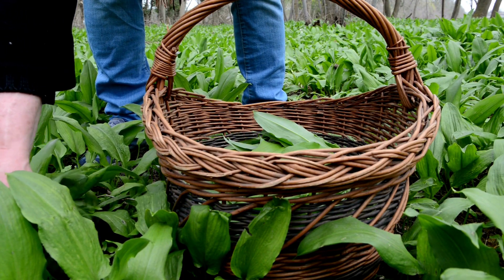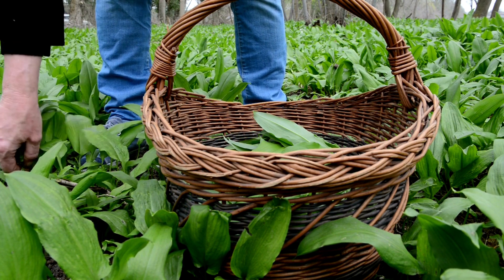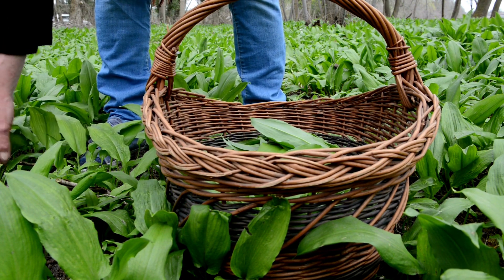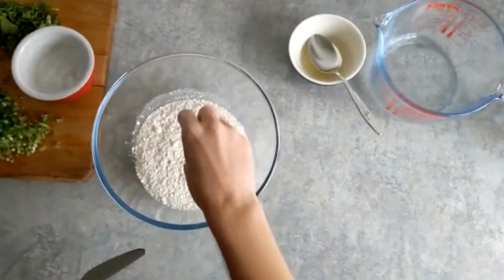Welcome, Culinary Explorers! Today we're diving into a flavour-packed adventure with our wild garlic flatbreads. Join me as we combine the aromatic charm of wild garlic with the irresistible allure of freshly made flatbreads, and we finish them off with a slight fiery twist.